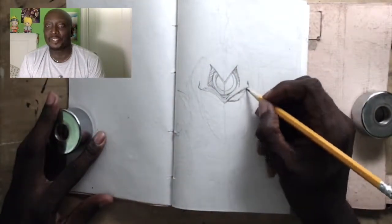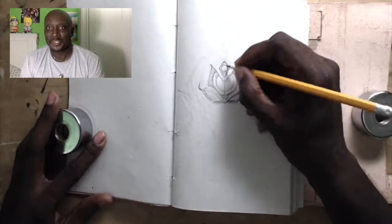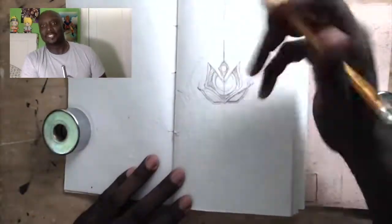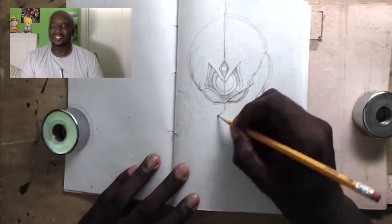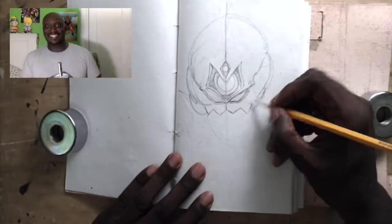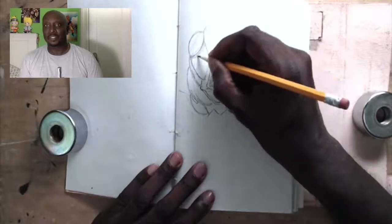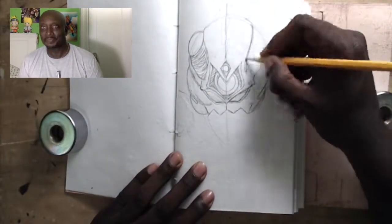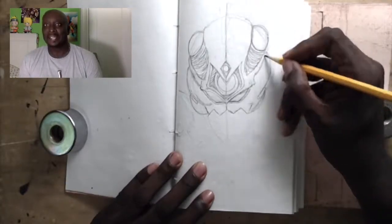I'm using a number two pencil here, and I know that's not usual for artists because all these artists on YouTube are always using fancy pencils. But my son was doing his homework — actually, this is his bedroom — and he left his number two pencil around, so now I'm using it to draw the Guyver. He's contributing to the drawing by allowing me to use his pencil.